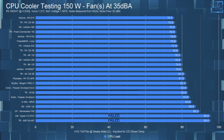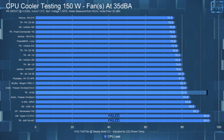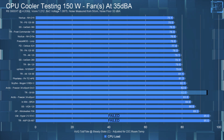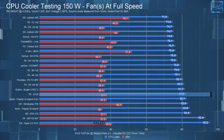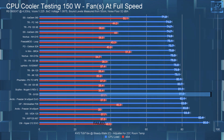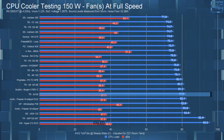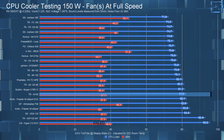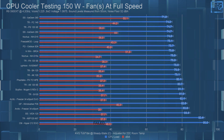For my 150-watt test: with the fan noise equalized to 35 dBA, the CPU's average steady-state temperature was 82.6°C. With the fan at full speed, it was 81.6°C — a 1°C difference between the 35 dBA and full-speed test, which is really not much at all.